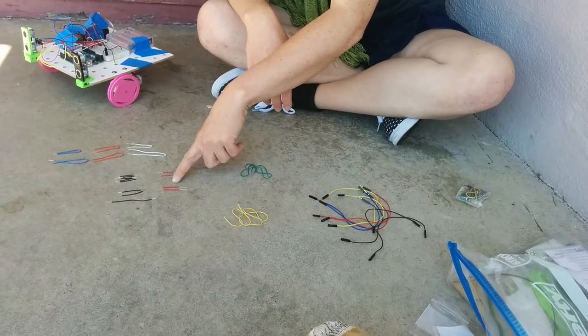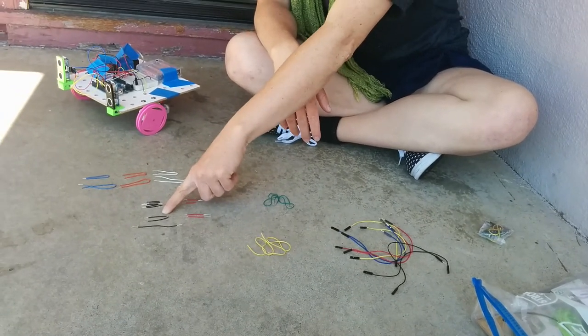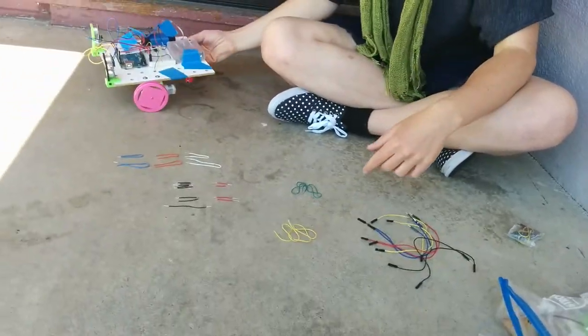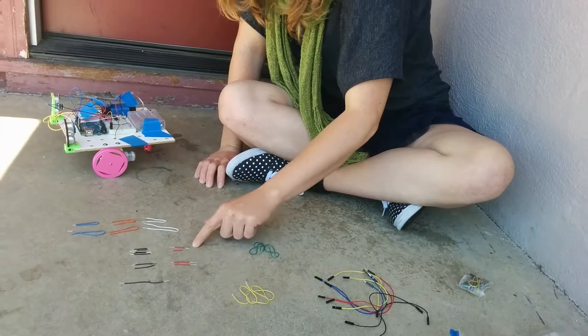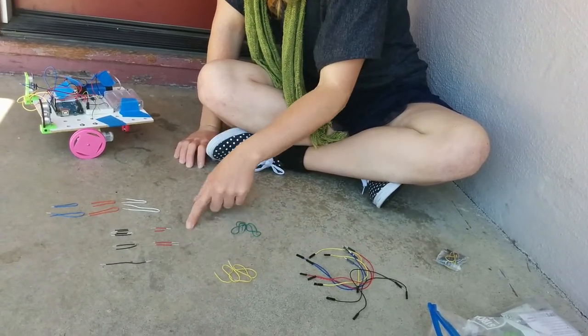You'll also need two larger red power wires and two larger black ground wires for the batteries — you can solder those to the ends of the batteries. Additionally, you'll have one bigger ground wire, five small ground wires, and two small power wires. In total, you'll have eight black wires and four red wires.